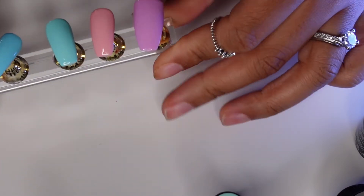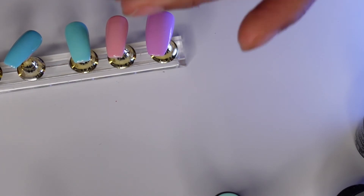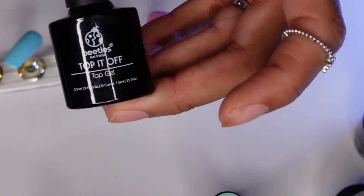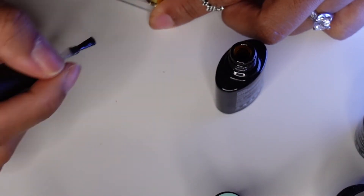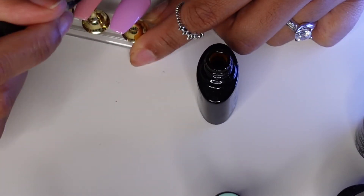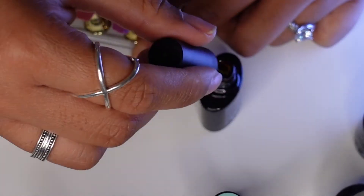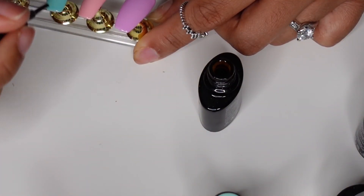Now I'm applying the top coat. The top gel has a thicker consistency — gel polish is generally thick anyway. Apply it all over the nail the same way you applied the nail polish, and then cure that for 120 seconds.